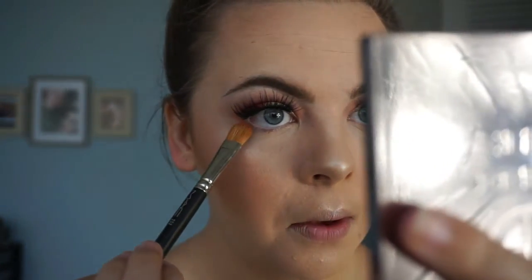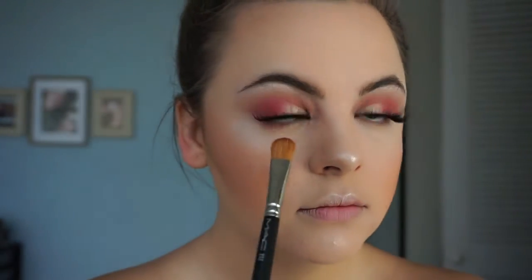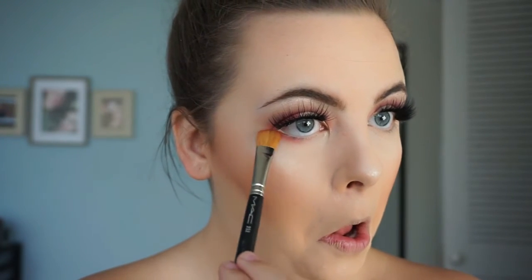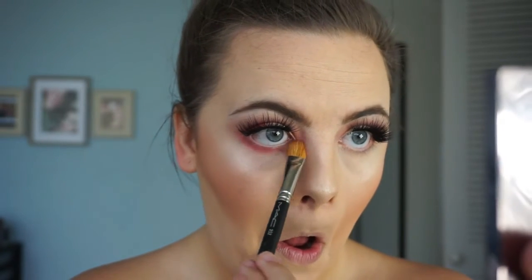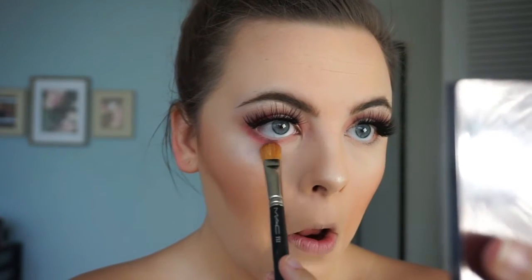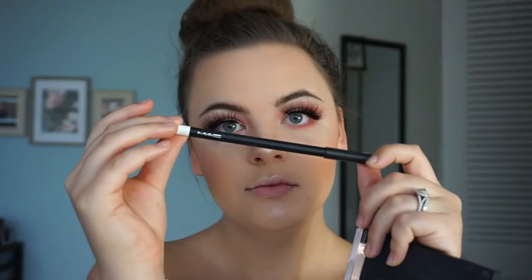Going back in with Newsflash and a MAC 252 flat brush, we're going to smoke out the bottom lash line. Get some product on the tips of the brush and run it back and forth on your bottom lash line — this helps finish everything off and connect the colors. Then take that yellow gold color and pop a little in your tear duct for a little pop of shine.